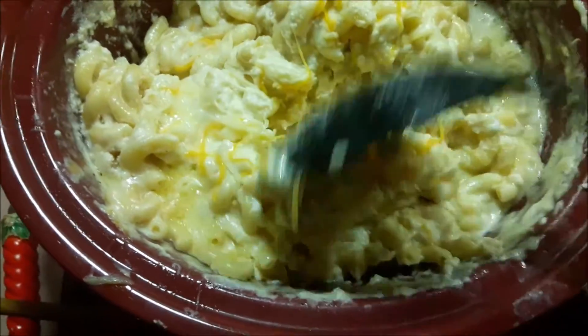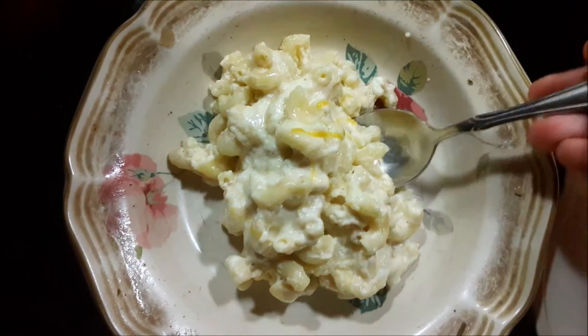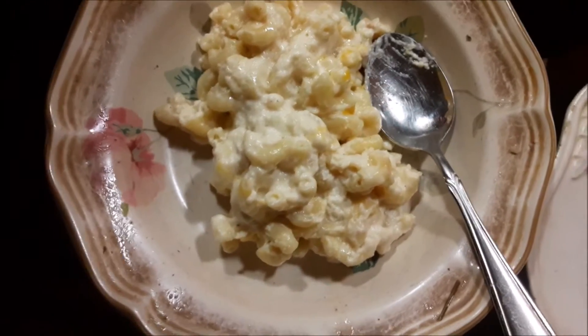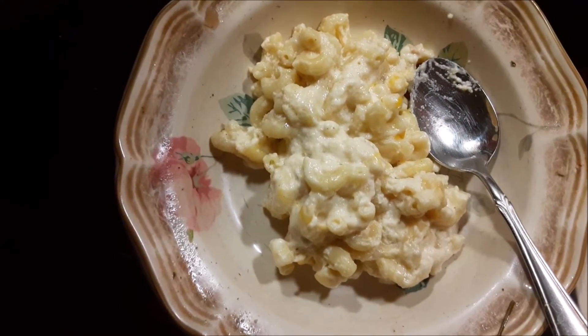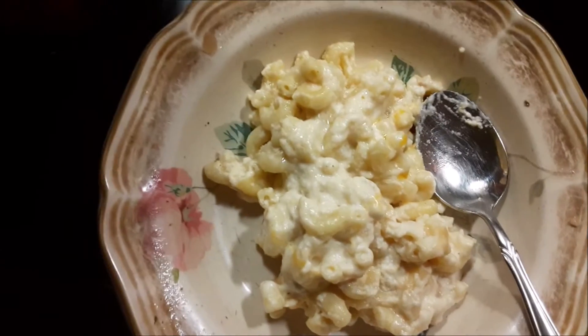I gave it that last-minute sprinkle of cheese on top. Now it's time to try some — all right, let's see how it goes. It's really creamy and it tastes really good. Really close to how cafeteria mac and cheese tastes. I love it — I love most types of mac and cheese though, you really can't go wrong with them.